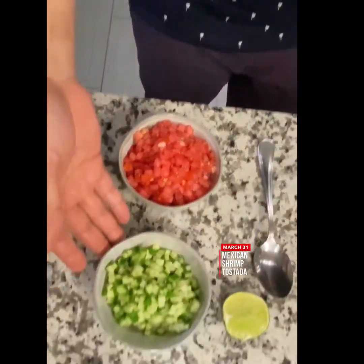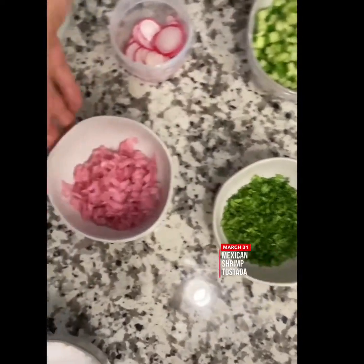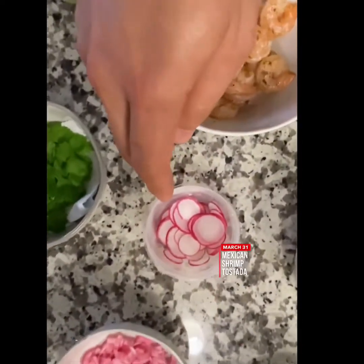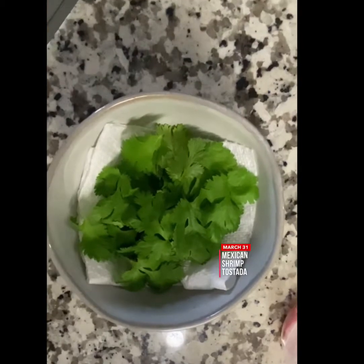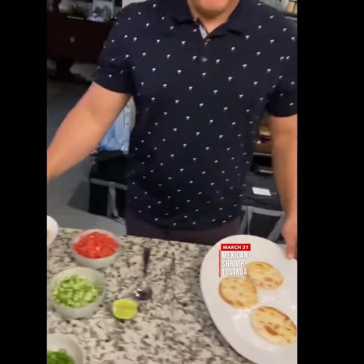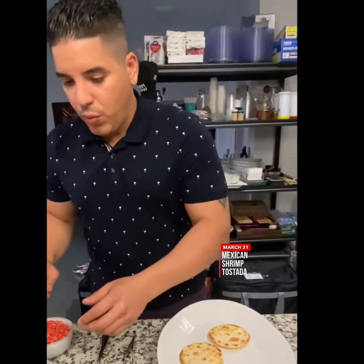Diced cucumber, chopped cilantro, previously chopped onion, radish, sautéed shrimp, cilantro leaves, and an aioli of cilantro and jalapeño. Let's start putting this together — we cannot wait, it's delicious.